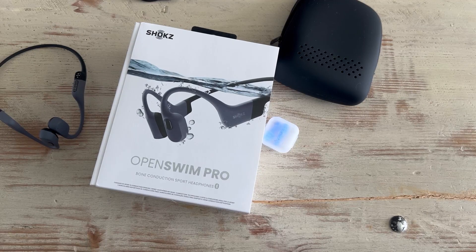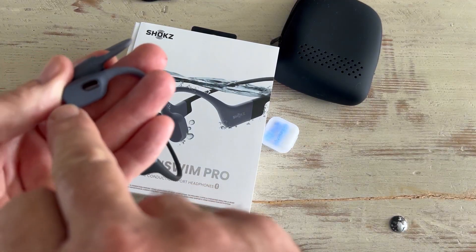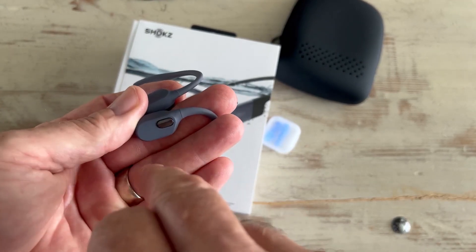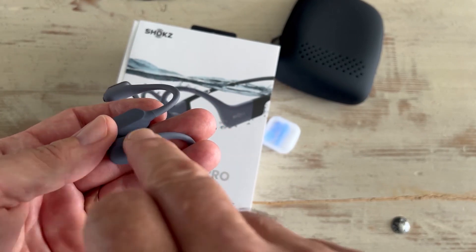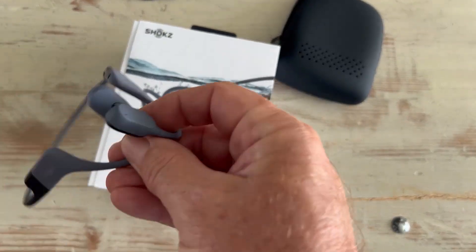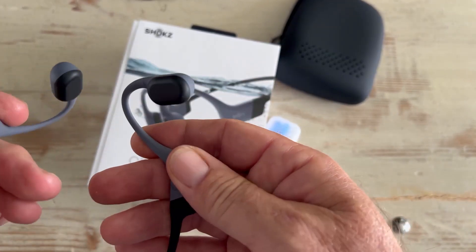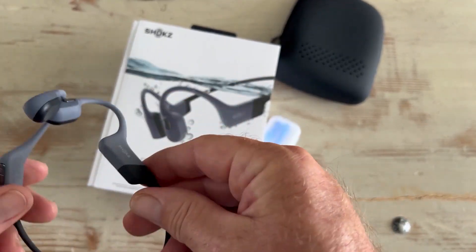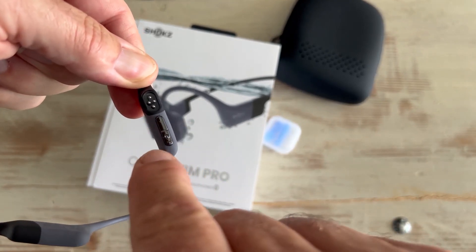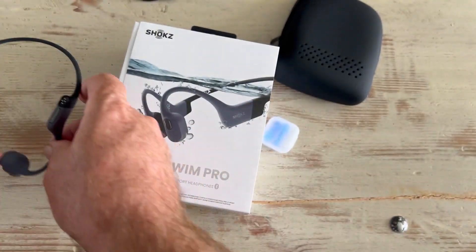The functions are great. The multifunction button — this particular button here — answers calls, and hitting it three times goes back in the music; twice goes forward. It also answers calls with one click and hangs up with one click, then goes back to playing your music. Up here you have volume up and down. Hold the top one for Bluetooth, hold the bottom one and it turns on. Pretty simple, easy, and they're pretty light.